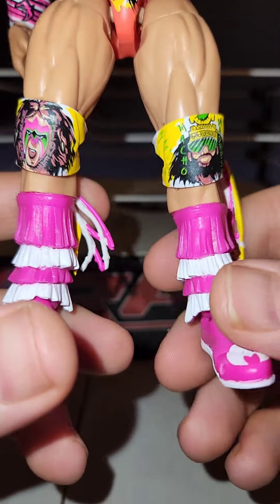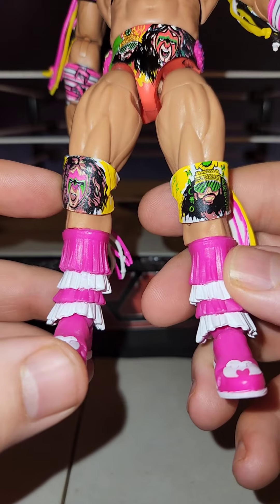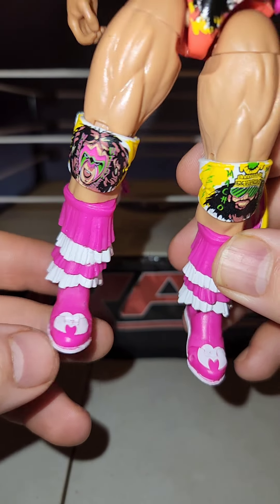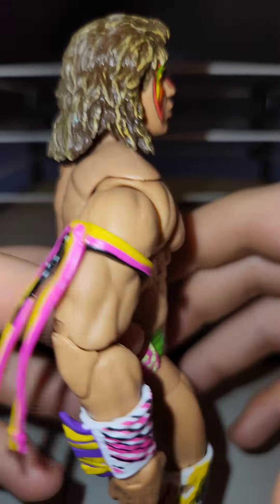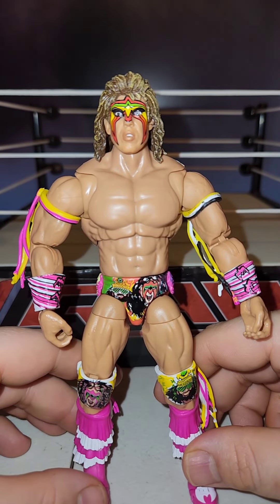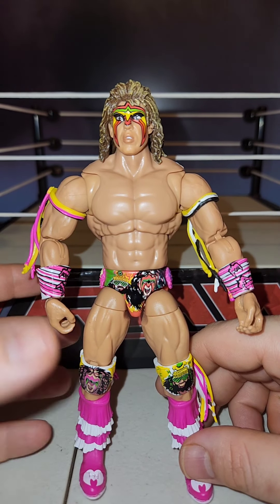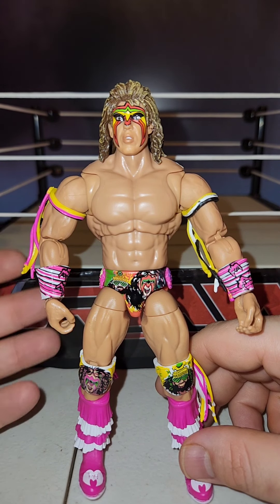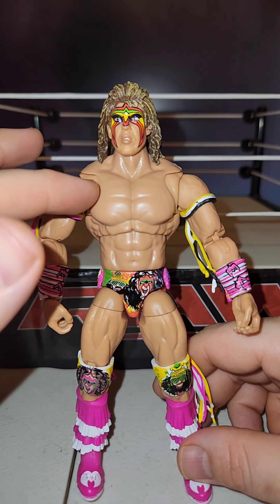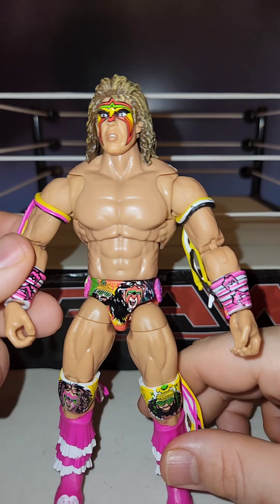When you're talking about the Ultimate Warrior you're talking about all the different shades going on. On the knee pad there's a picture of the Warrior, and over here the Macho King - looking good. Pink and white going on on the shoes, and you've got the Warrior emblem. That's what you come to expect from the Warrior. The Ultimate bodies always come off a little odd, but they don't look too bad. What else can you do if you want the articulation? That's why they give you the extra coats and things like that, to cover up the parts that make the body look a little odd.